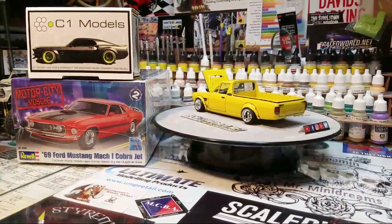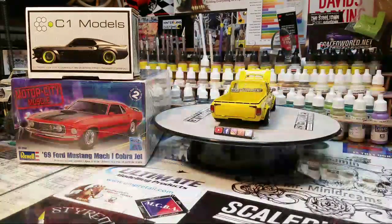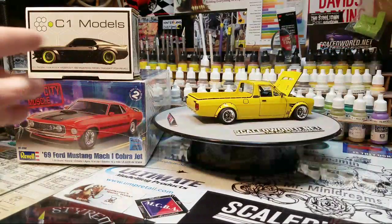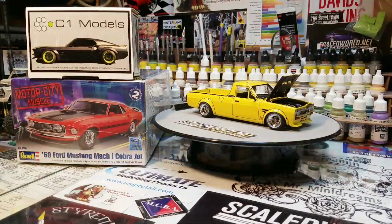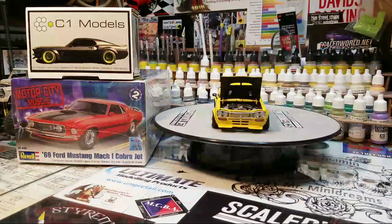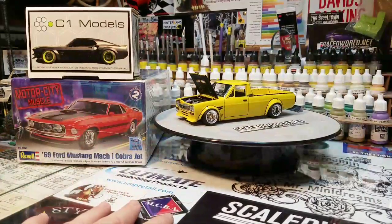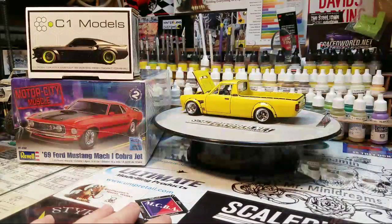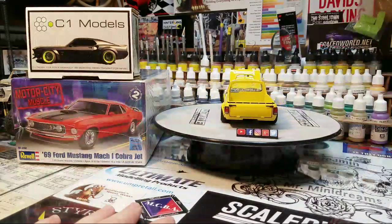There's plenty of things coming — lots of C1 builds still coming. We've got the Volkswagen Caddy, the Honda Civic, the Mustang, and then the Challenger C1 project. Pete's also done the 69. We're trying to get all the C1 products built and publicized to help Chris out with C1 Models. We're posting up our reviews and builds at ScaledWorld.net to keep the small community close and growing.